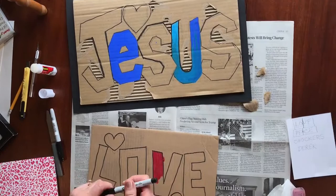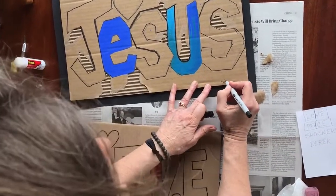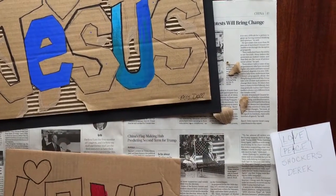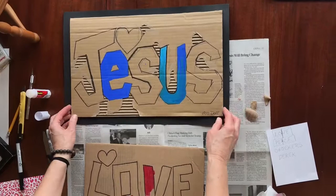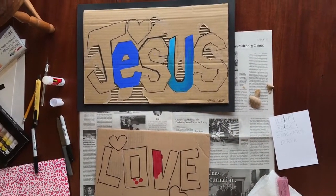When it's complete, you want to sign your name — use the ultra-fine Sharpie for that. Sign your work. This might take you a few days to work on and get completed. When you're all finished, snap a picture and send it to me.